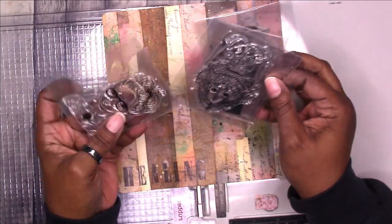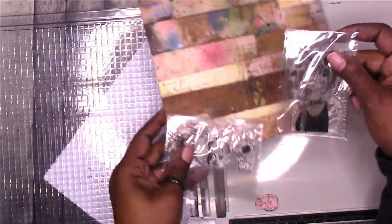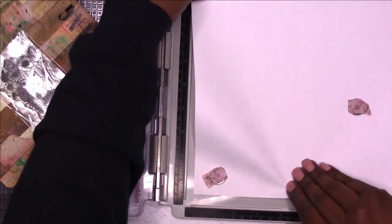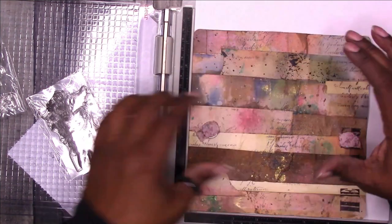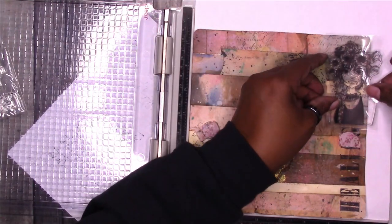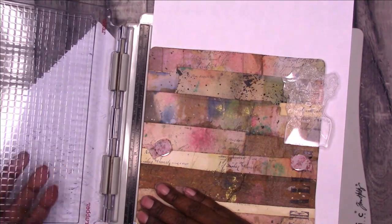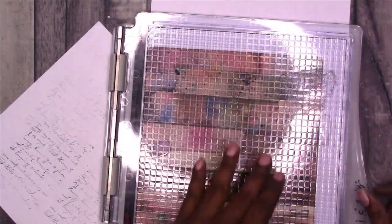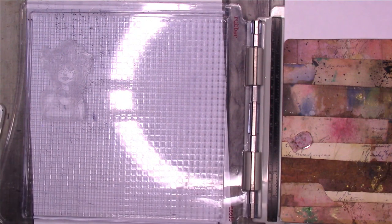Here are some stamps that I've had in my collection for a while and haven't used, and I thought it would be fun to use one of these on the cover. I chose the one with the florals in the hair. Because I wanted her to kind of hang off the edge of the cover, I put a piece of paper behind the cover so that I wouldn't get ink on my platform. Here I'm flipping over the lid of the stamp platform — one side is for rubber stamps and the other side is for clear stamps, so I'm using a clear stamp this time.